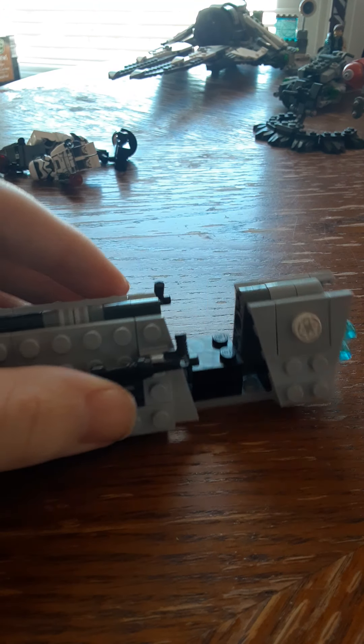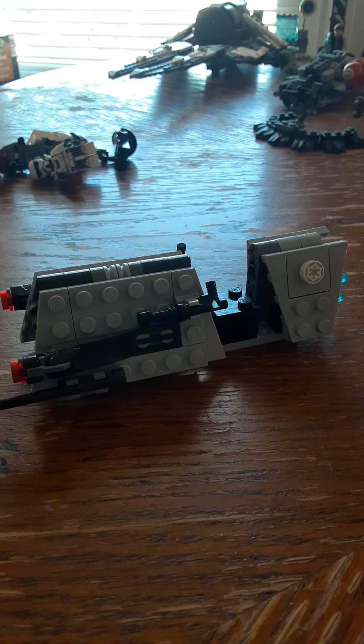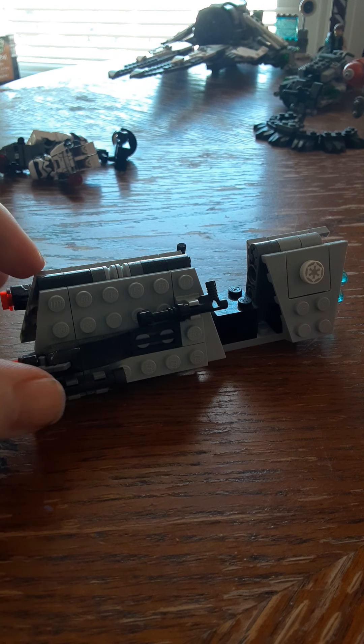You also get the Imperial Speeder for the Patrol Troopers that is seen in the Solo Star Wars movie, if you watched it — it's a very good movie. This is very interesting because normally with battle packs they don't include minifig-scale vehicles. So this is a very interesting build.